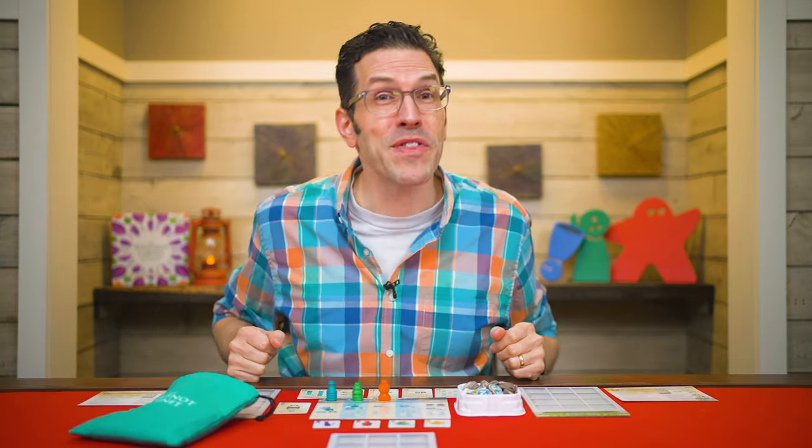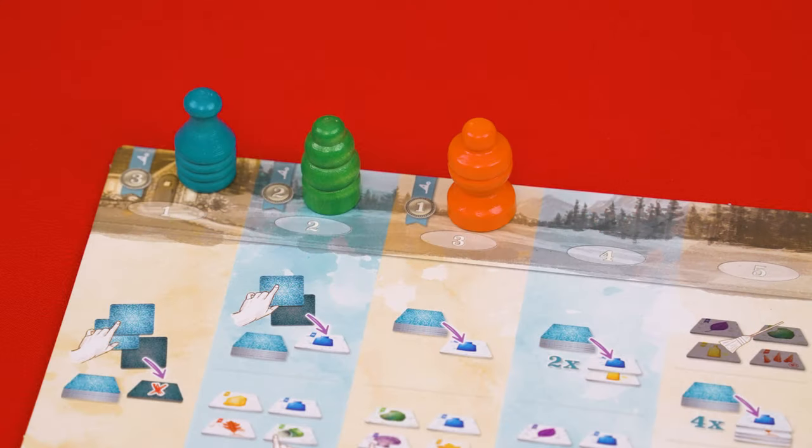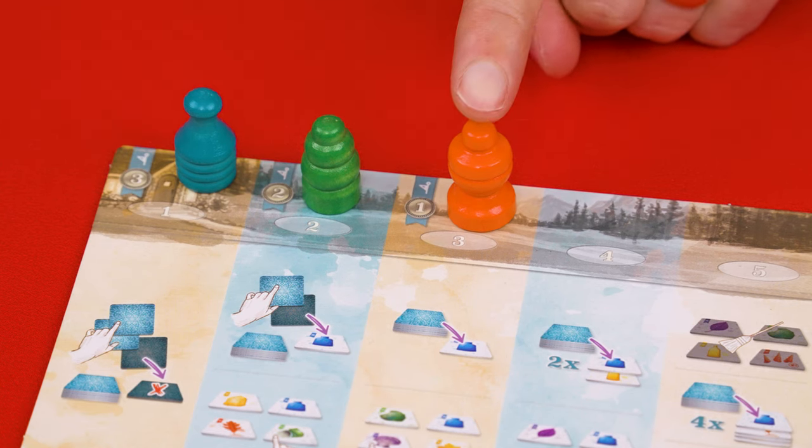Now it's time for the next step of the round, taking turns. One at a time, players will take turns based on the order of their pawns in this landscape row. So here blue would go first, then green, then orange. Keep in mind, in a two player game, each person has two pawns on this track.